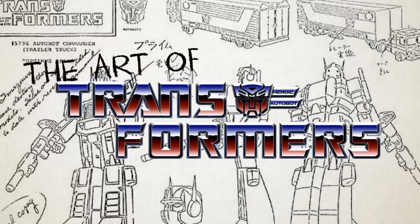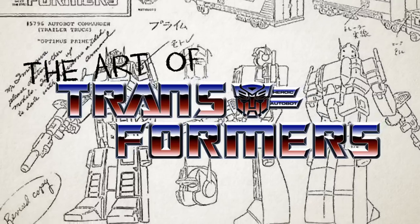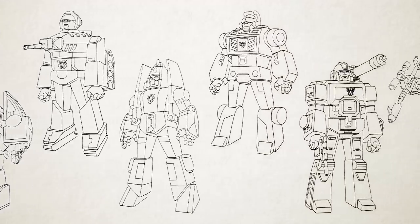It's time for another episode of The Art of Transformers! This episode we're moving on to 1985 to talk about the new characters introduced in the second season of the Transformers cartoon.